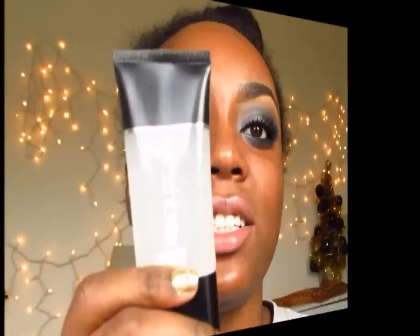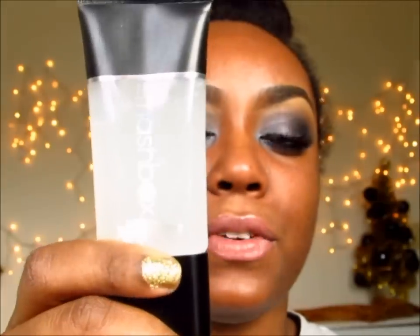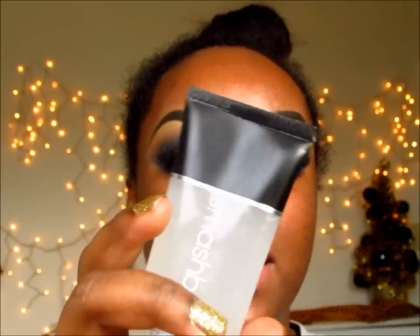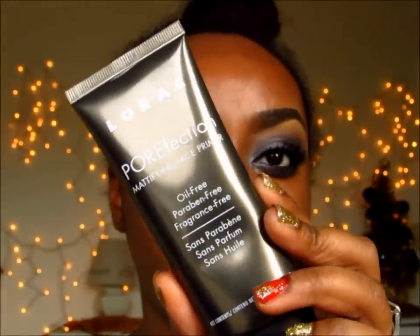I'm going to start off by using my Smashbox Photo Finish Primer and also my Lorac Porefection Mattifying Face Primer. I like to mix these two because they're both a silicone base and I like silicone bases. I feel like they settle into my skin rather than sit on top of it, and I don't really like cream primers. Use whatever primer you have. I like to mix these because it gives me a smooth seamless feel.